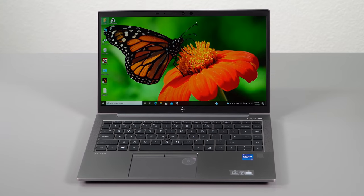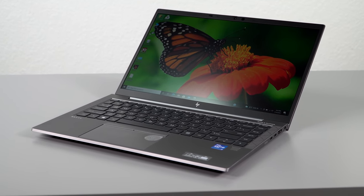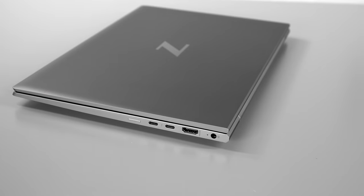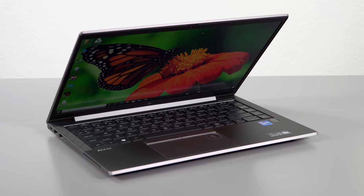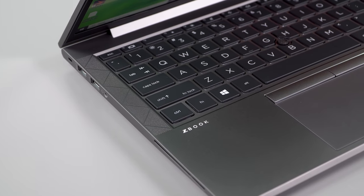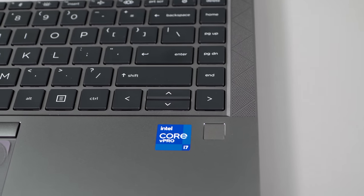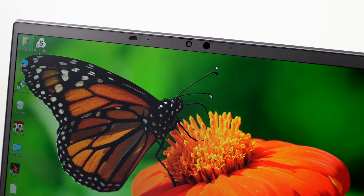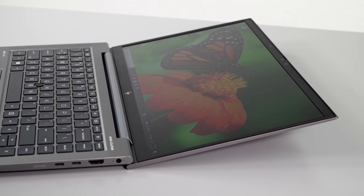HP has a whole line of ZBook mobile workstations. If you want more powerful ones there's a ZBook Fury, the ZBook Power, all that sort of thing. This is the Ultrabooky kind of model, more for your engineering managers who need to carry it around and look at designs, approve them, or maybe even sales folks showing off those designs — or just for those who need more than a basic Ultrabook offers: a little more graphics, more RAM than you'd normally get, and some really nice displays like the Dreamcolor display, which is the top offering, and that's what we have.